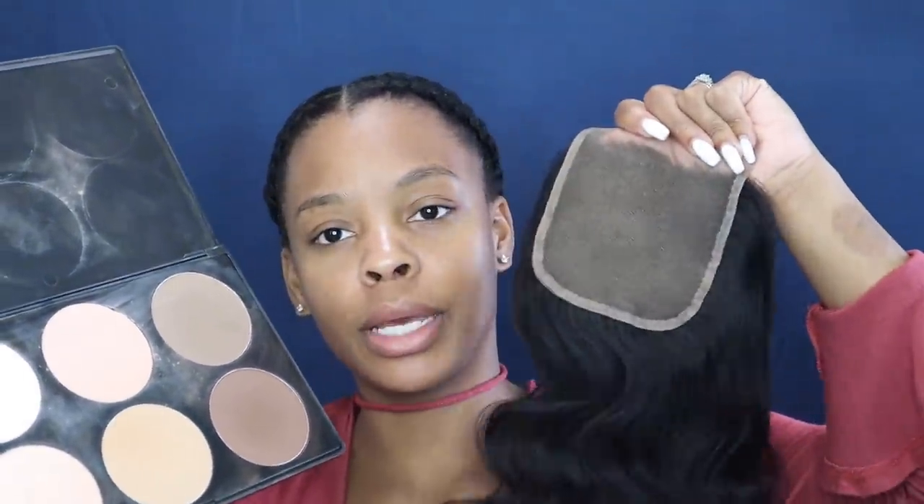We're starting with the closure — I already put powder on it. If you don't want to bleach your knots, powder does the job. I just use my Morphe powder palette, choose the color closest to my skin tone, and dab it on there. I actually need to put a little bit more, so I'm just gonna add some more.